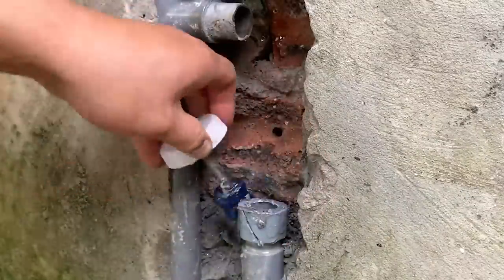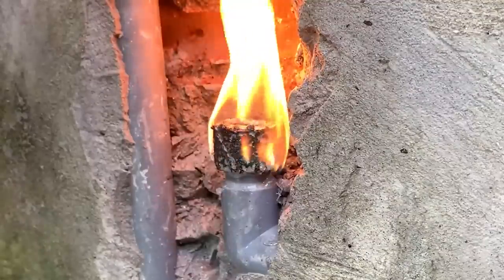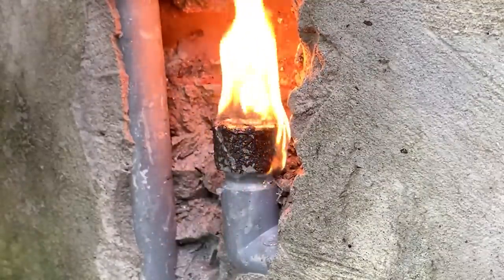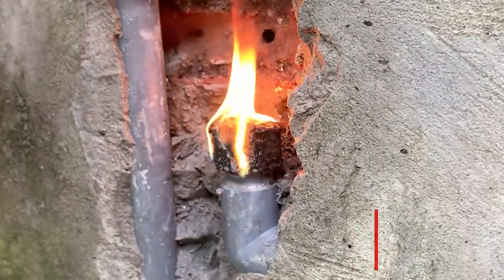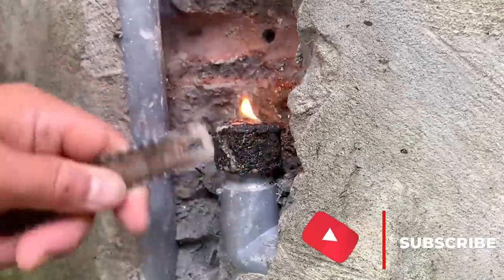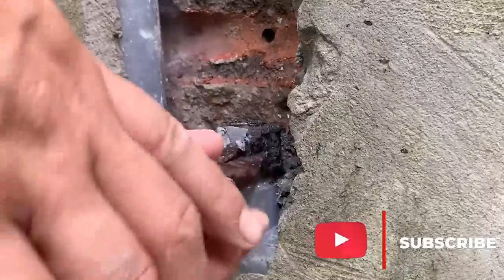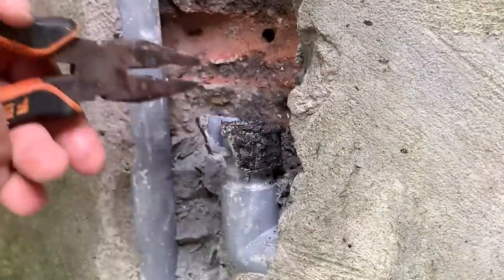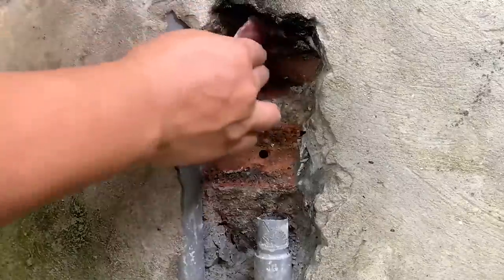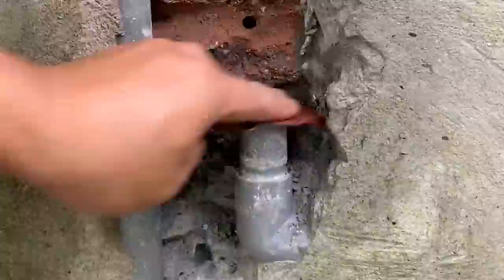After completing the removal of the excess plastic at one end of the pipe, he does the same with the remaining end. The plastic part on the outside — he removed it very easily. Don't forget to use sandpaper to smooth out both ends of the plastic tube.